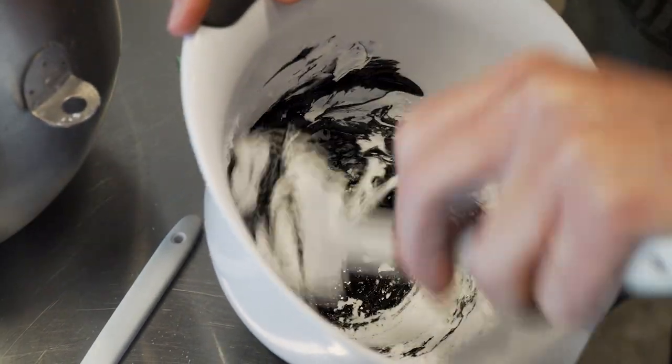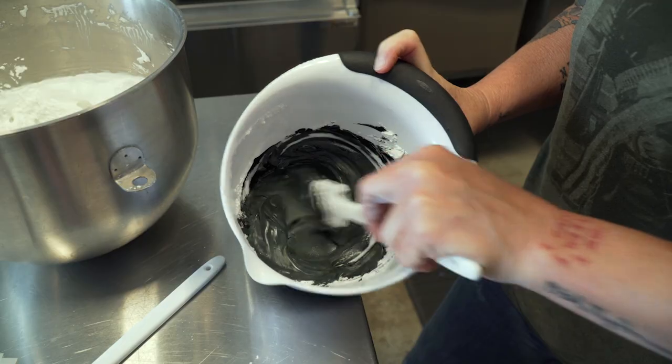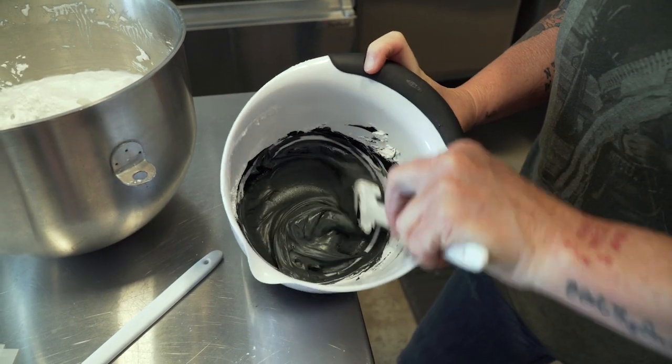With black, I usually put the black in and then I'll let it develop for a couple of hours. So we're going to let this black develop, and we'll come back to this.